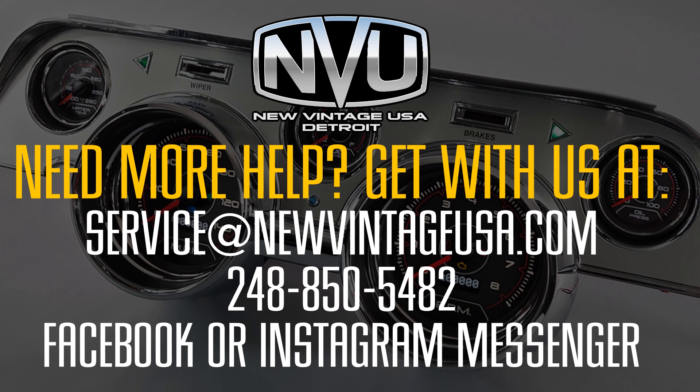If you have any questions on this process or how to use it with our gauges — for example, to turn on an indicator or activate one of the icons — you can always email us at service@NewVintageUSA.com, call us at 248-850-5482, or get us on Facebook or Instagram Messenger and we'll get right back with you. Thanks for watching.